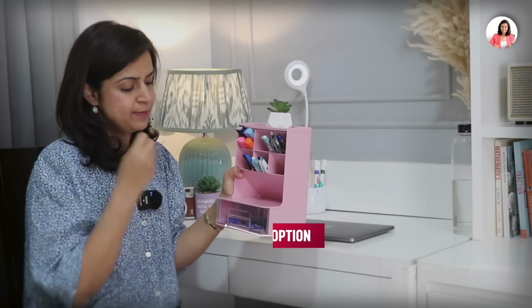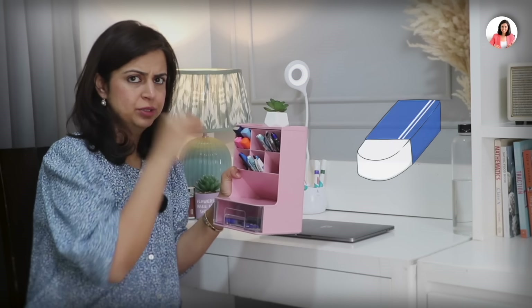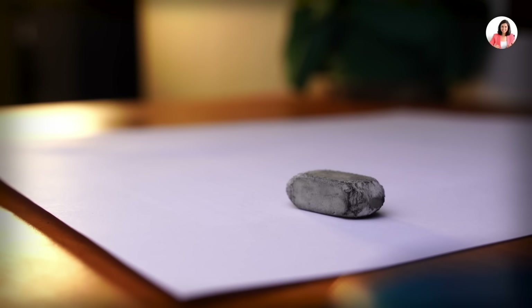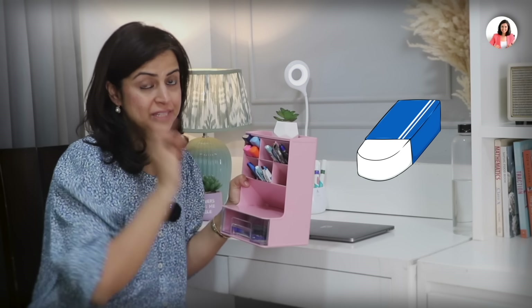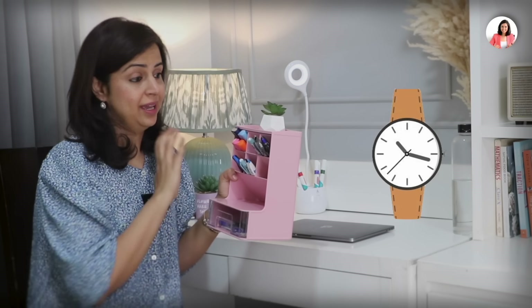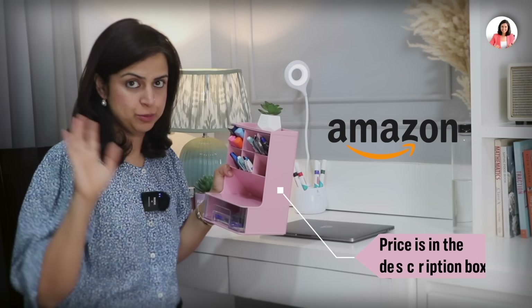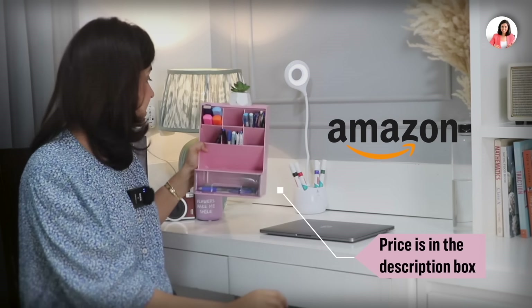I really like this section especially — whatever you want to keep, there's an option for it. When you're working and you want to put the eraser somewhere, you now have a designated place. Some important trinkets stay organized, so you know where everything is. I bought this from Amazon and I'll give the price in the description box, so do check that out.